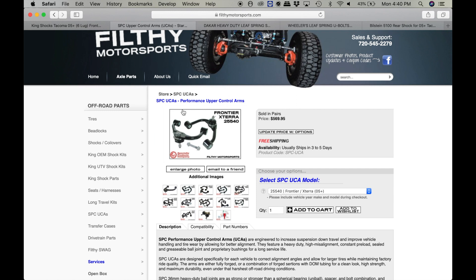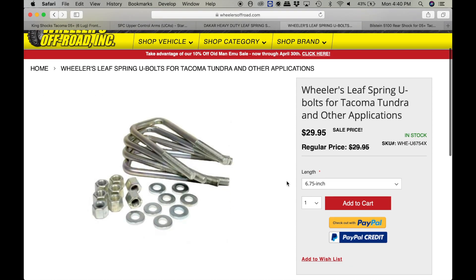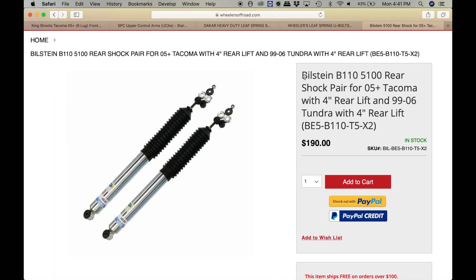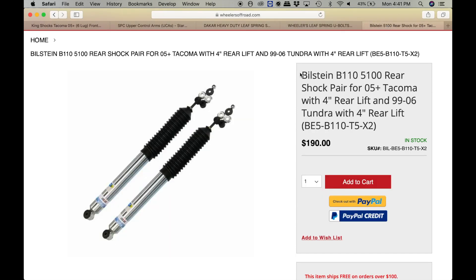These are SBC upper control arms. I love my SBC upper control arms. I have them in position E right now and I clear my 35s like it's nothing — great upper control arm. Then we're going to have these 96R heavy-duty leaf springs again. This is almost exactly what I run. We're going to have the leaf spring U-bolts and also the Bilstein B110 rear shocks — these are exactly what I run. It says for a 2005 Tacoma with four inches of rear lift. So if you run this leaf spring setup, you can run these rear shocks.